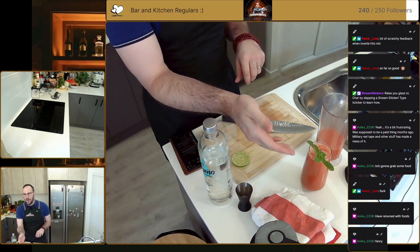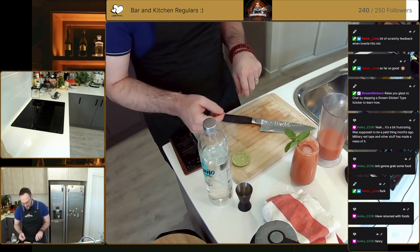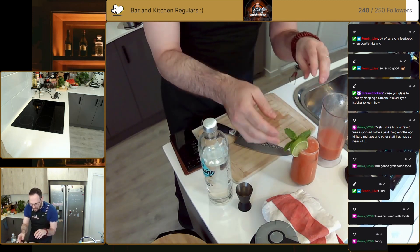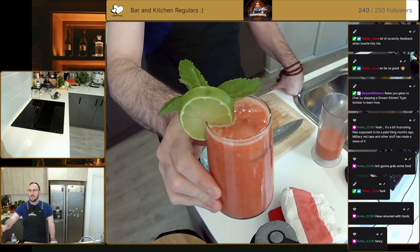The reason we left all that stem on the mint is that now when we put it in, it's going to float — the stem's touching the bottom and it's going to sit right on the top of the glass and not fall in. Take your lime wheel, just do a bit of a split and pop it on the side. That is a very simple summer cocktail — very fancy.